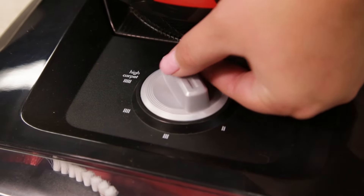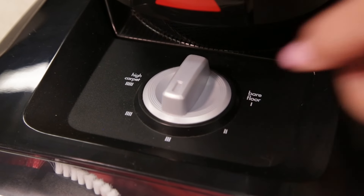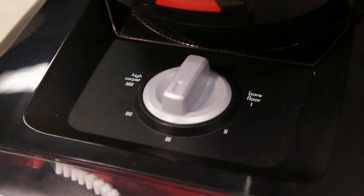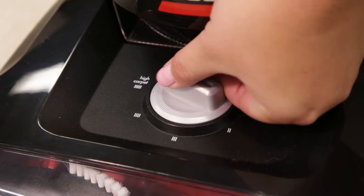You can easily raise or lower your vacuum to adjust to different flooring types by simply turning the knob to the desired floor setting. If the vacuum is too difficult to push, change to a higher setting.